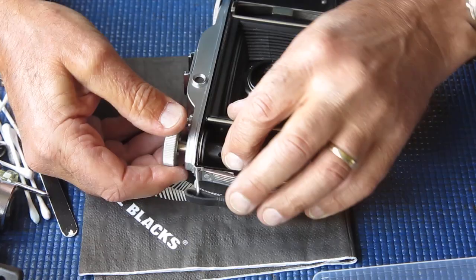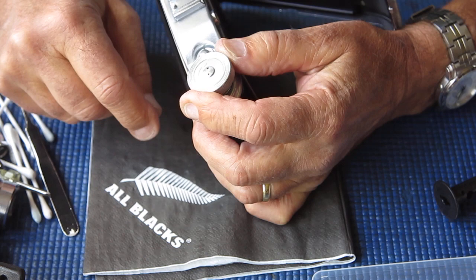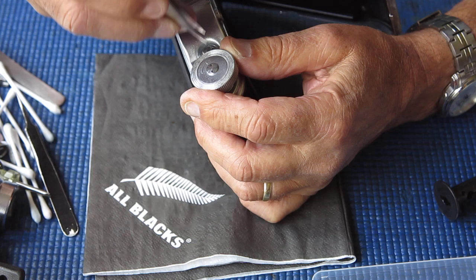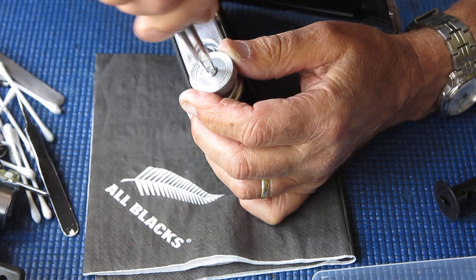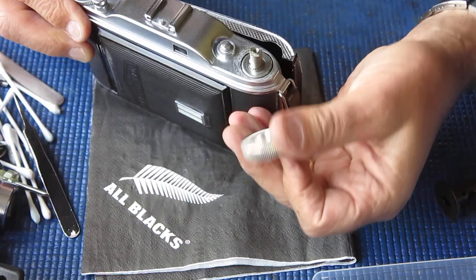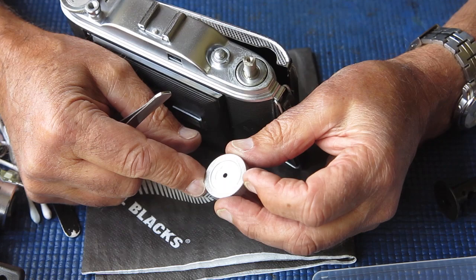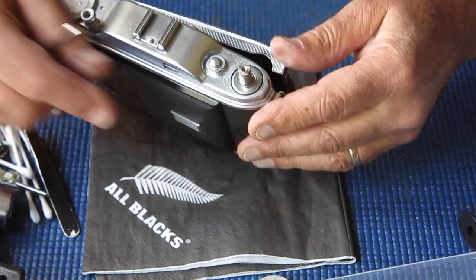First I'll remove the film spool and have a look at the arrangement here. There's a screw on the top of the film advance to take a tool — that was quite loose. Unscrewing that with a pair of tweezers and lifting the knob off. It's an aluminium knob with another section set into it with the direction arrow on it. That just needs to be cleaned; there's nothing else to be done there.